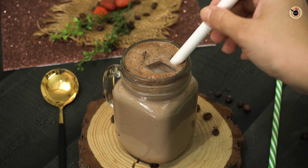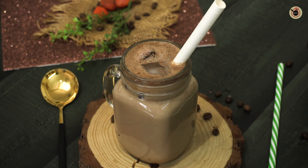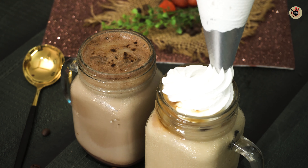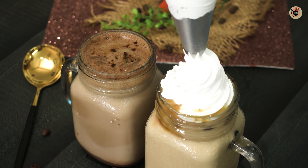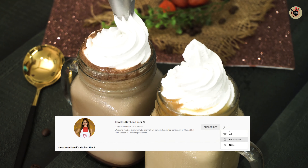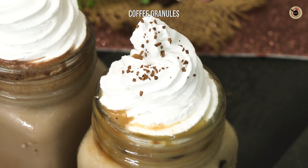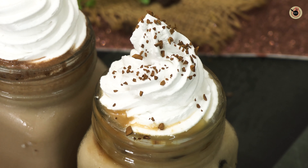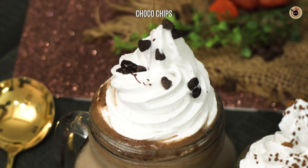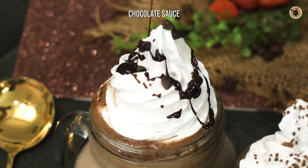You can stir it a bit, and if you want you can top it up with some coffee granules, cream, or whipped cream on top. Another way of serving this is with whipped cream using a piping bag with a star-shaped nozzle. Then you can top the iced coffee with some coffee granules, and for the iced mocha you can garnish with some choco chips and coffee or chocolate sauce on top.